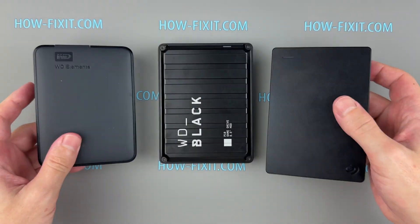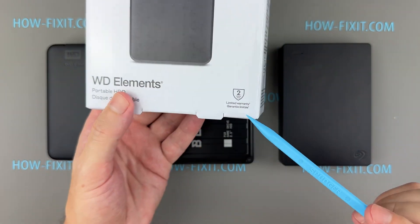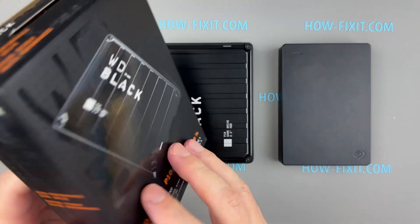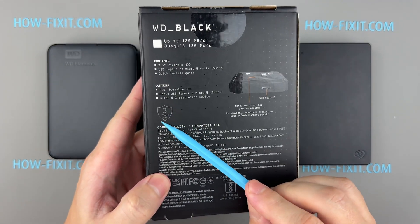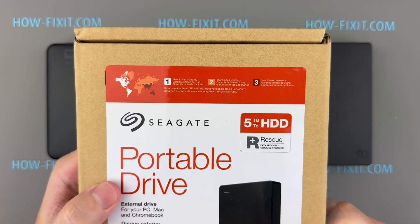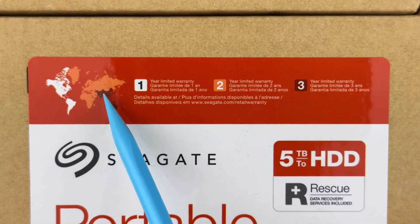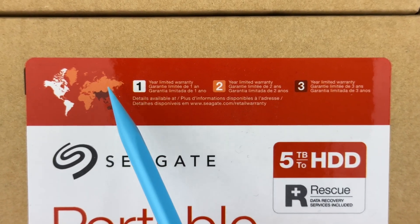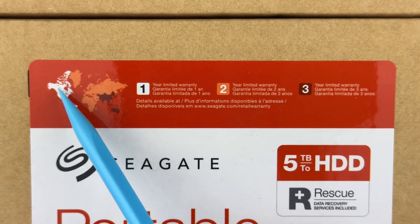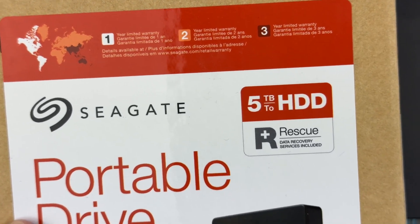As for the warranty on drives, the WD Elements comes with a two-year warranty. The Western Digital Black P10 game drive comes with a three-year warranty. The Seagate portable limited warranty varies by region and location of purchase: Asia Pacific has the longest warranty at three years; Europe, the Middle East, and Africa have two years; and for the Americas — covering countries in North, Central, and South America — the warranty is valid for one year.